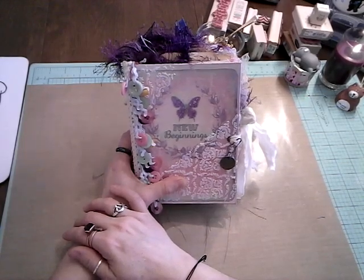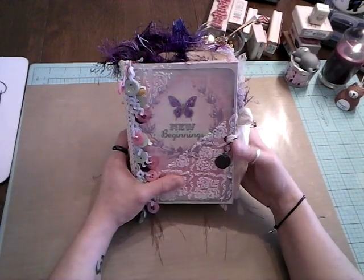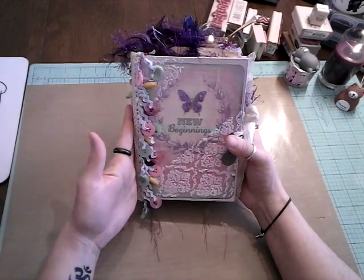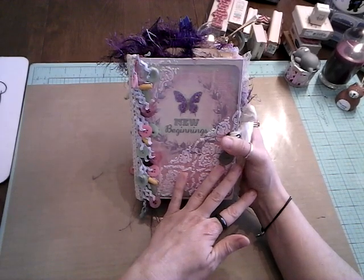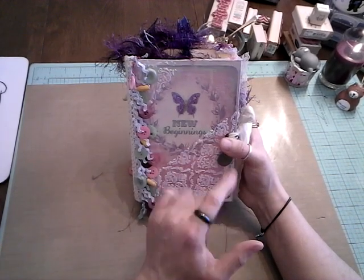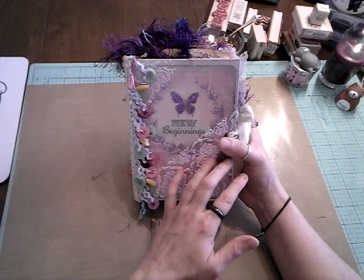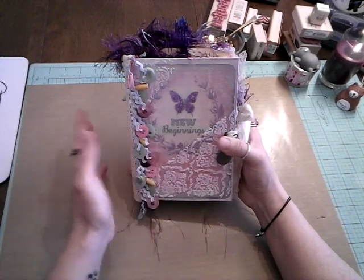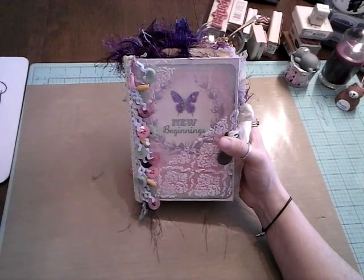It's Kimmy Kim and welcome back to my channel. Today I have a flip through of a junk journal that I've made. I call it New Beginnings and it is five by seven in size. It's 120 pages front and back. Everything's coffee dyed. You'll see a lot of stenciling throughout, a lot of sewing, a lot of ephemera that I've made from images off of Google or Pinterest, and a lot of tags that I've made and stenciled as well.